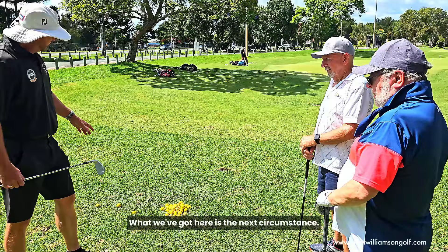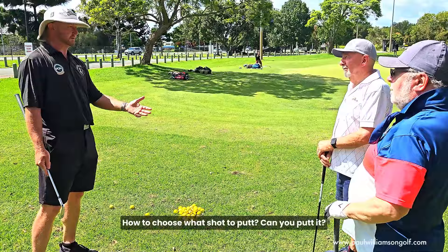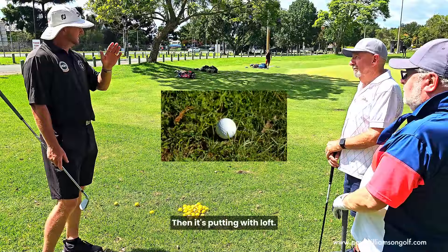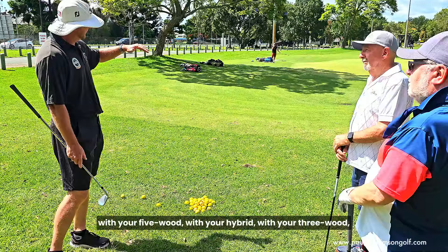What we've got here is the next circumstance. So basically the little flow chart we've got about how to choose what shot to play. Can you putt it? Which means you've got a good line, it's nice and smooth and runs the whole way — yes, putt. If you can't do that because you've got a bit of rough with the ball sitting down, that's where the putting loft comes in, so you're trying to hit it up and onto the grass with your five wood, hybrid, or three wood, using your putting technique to get it there.